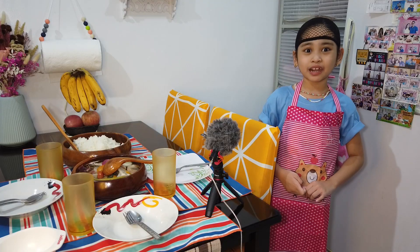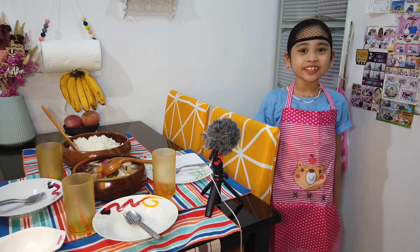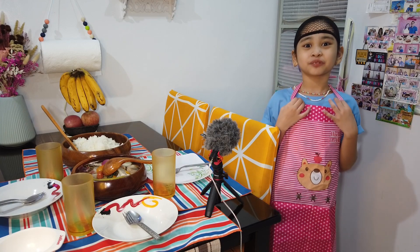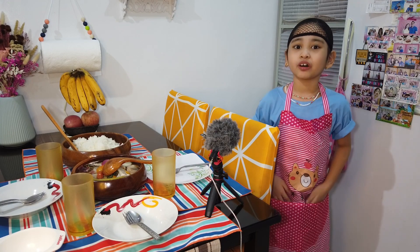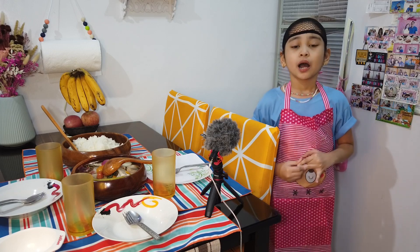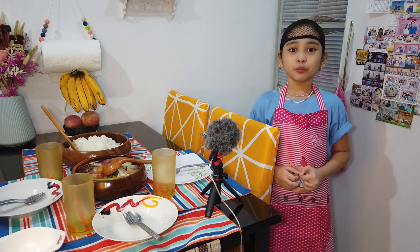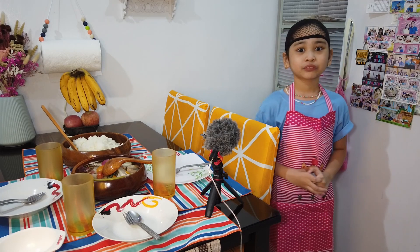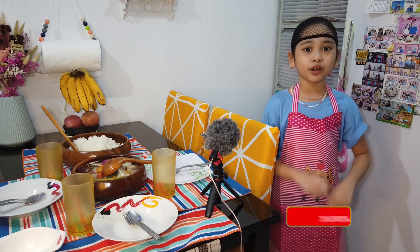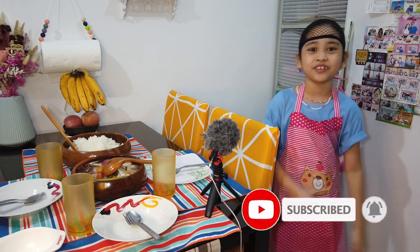And that's it po, mga tit kuya. That's how you make sinigang na bangus belly. Sana po nag-enjoy kayo at maraming natutunan sa akin. Bagay na bagay rin po ito ngayong rainy season, at saka pag may sakit po kayo, bagay na bagay po ito — masarap po kasi humigop ng sabaw. So that's it po mga tit kuya. Please support me and click the subscribe button and the notification bell para updated kayo sa mga bagong videos.